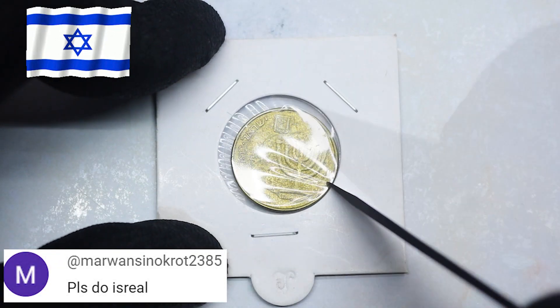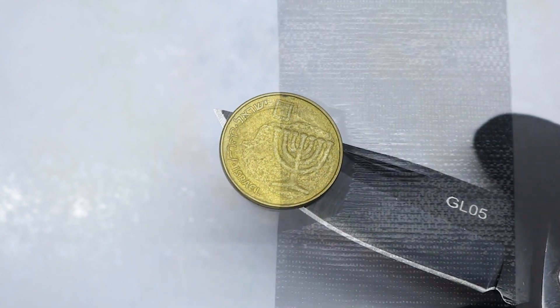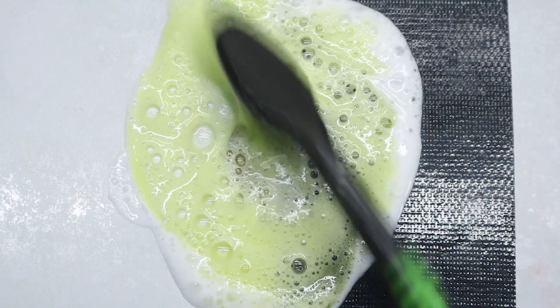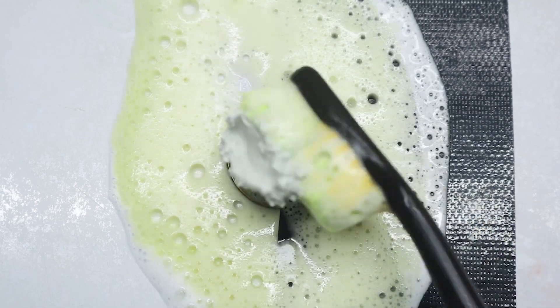Welcome to Israel. Cleaning foam, dish soap. Metal polish.